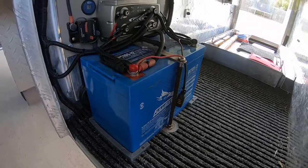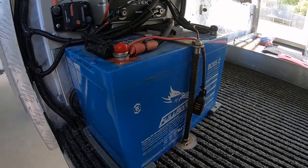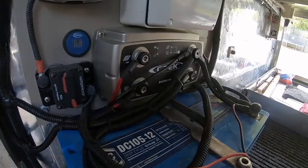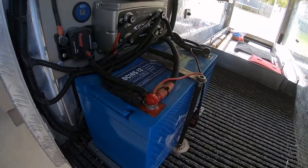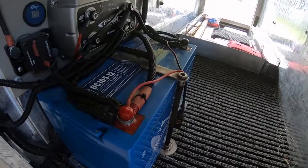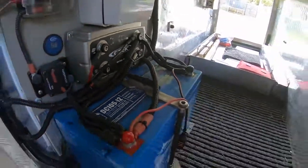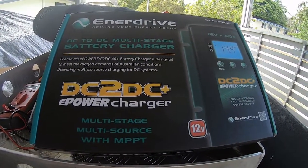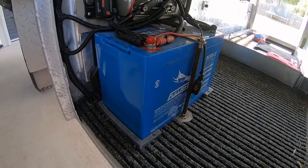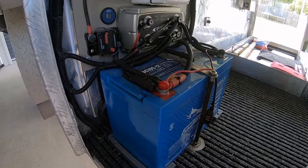Just going to talk you through our current 12 volt setup and what I plan to do. Currently running a full river 105 amp hour battery and a Ctech 20 amp DC-DC charger with solar input. I plan to move the battery towards the back to give a bit more room at the front for storage, and in the process swap out the Ctech charger for an Enerdrive DC-DC 40 amp charger. At the moment I'm getting around 36 to 48 hours out of the AGM, and I want to extend that to about three days without needing solar in case of bad weather.